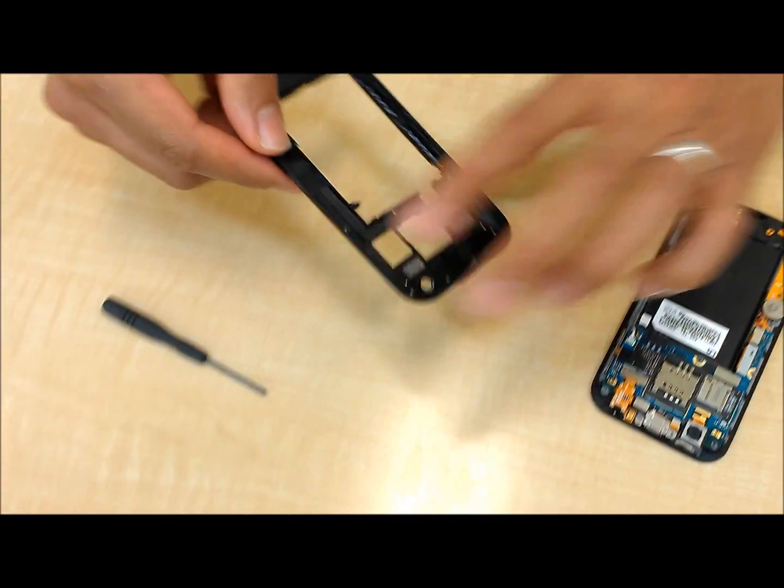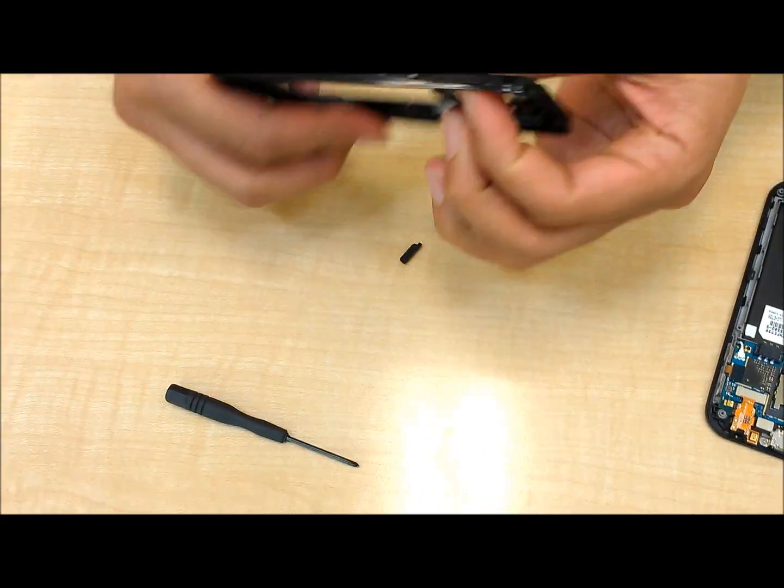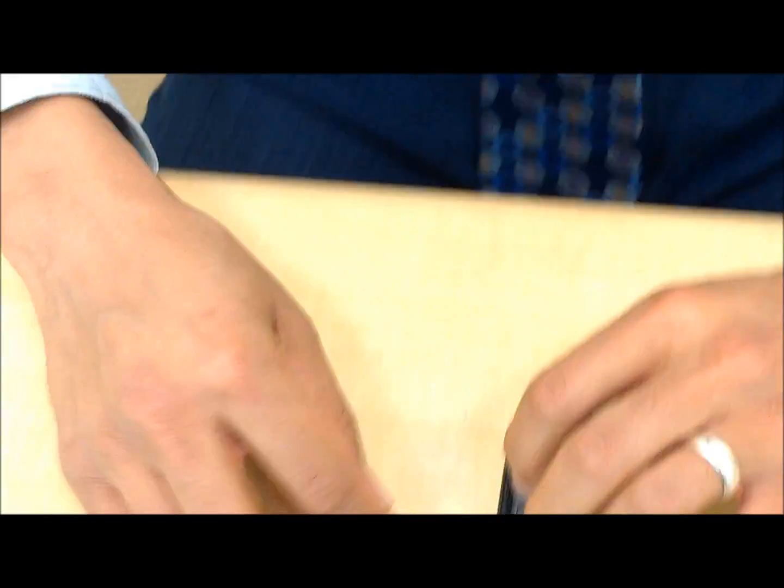The power button may come out — don't worry about that. Also the volume rocker may come out as well.